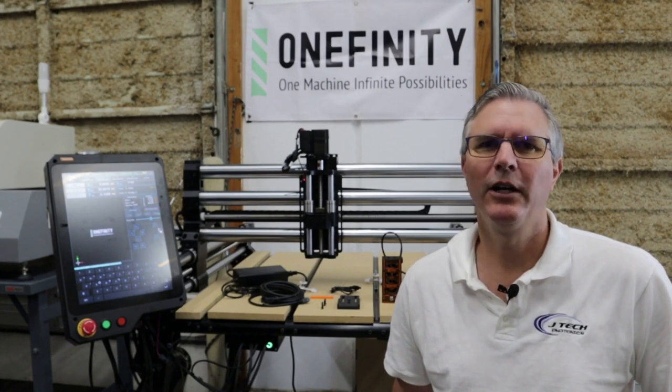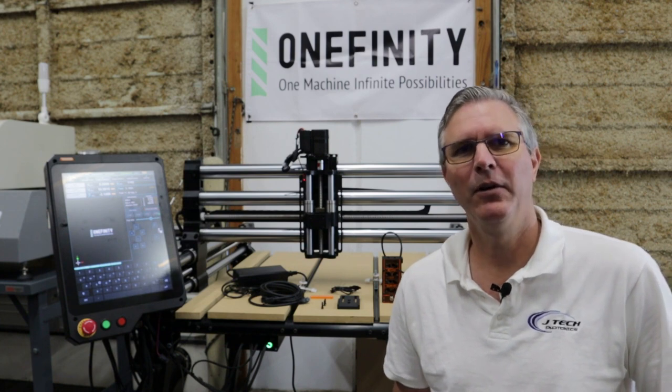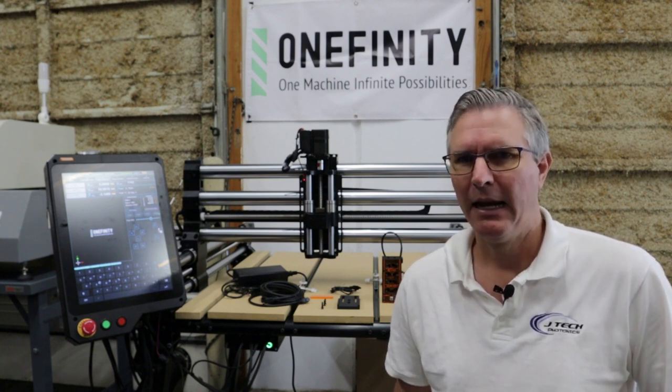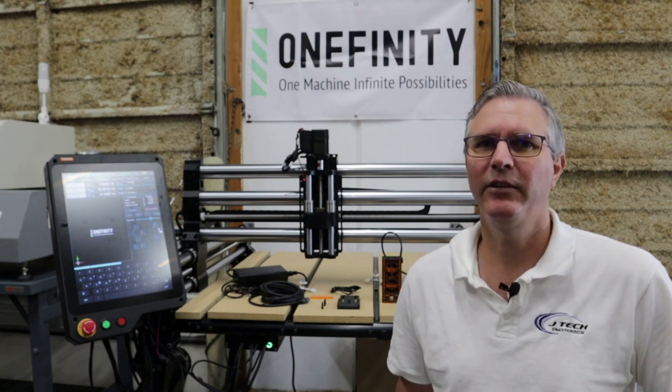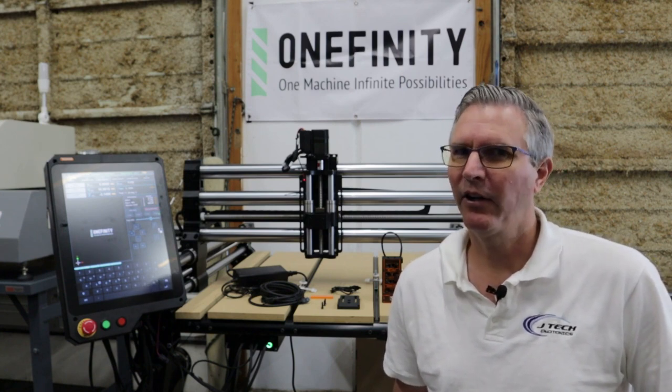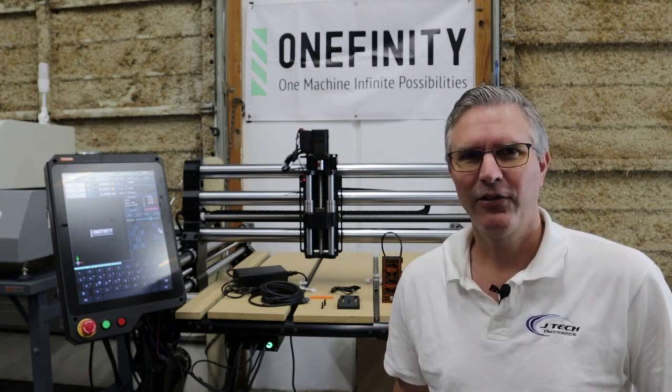Hi, so today we're going to be going over the installation of the JTEC Photonics laser on the Onefinity Elite series machines. It's going to be the 24 watt Quad Pro laser that we're going to demonstrate today, but most of the lasers that we sell will be very similar in the instructions. So let's get started.